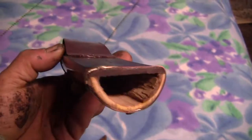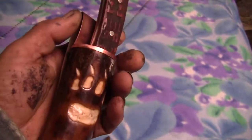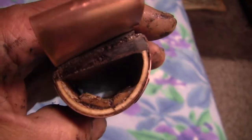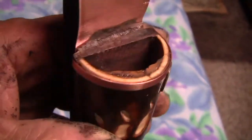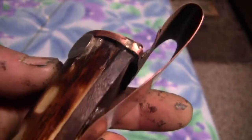Hopefully this video gives you some ideas and shows you the basics. I've got links to more videos and my website — I sell raw materials and blank knife blades at www.MilesOfAlaska.com. Hope you enjoyed this.